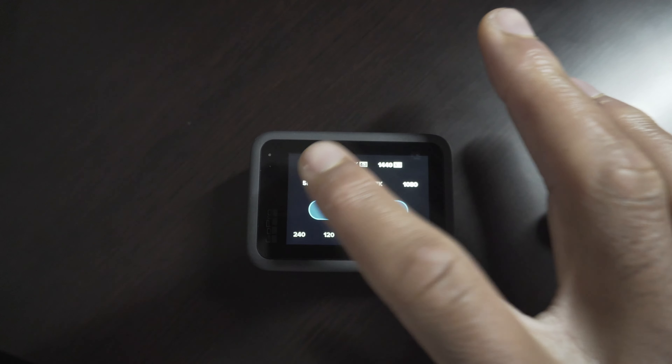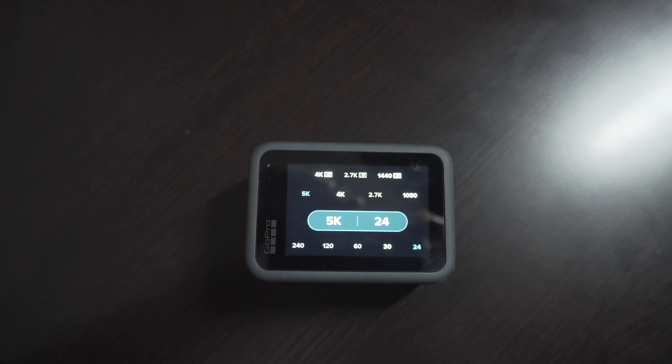The most obvious thing with the Hero 9 is that you got this awesome front-facing screen so you can frame while you're filming, especially if you're doing a selfie video. Also, it shoots in 5K — 5K out of this little tiny camera. I think that is incredible.